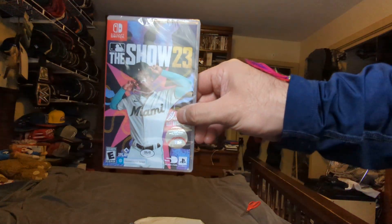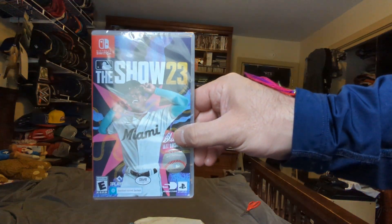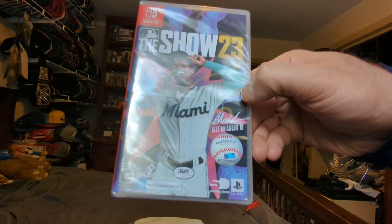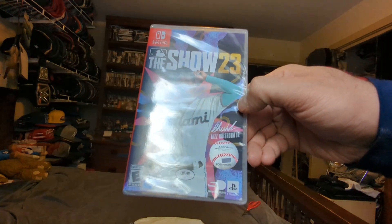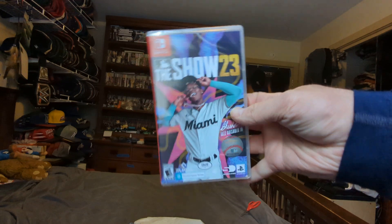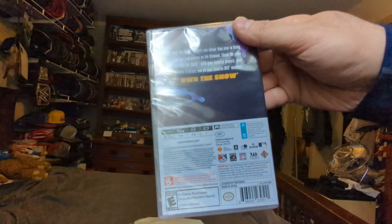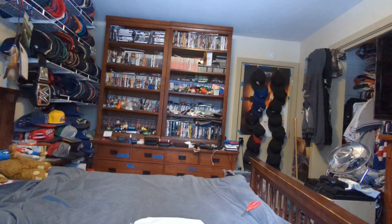So we got MLB The Show 23 for the Switch. We got The Show 23 with Jazz Chisholm Jr. on the cover from the Marlins. Here's the front side, the back — let's open it up.